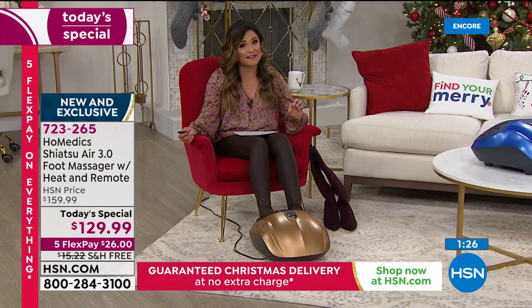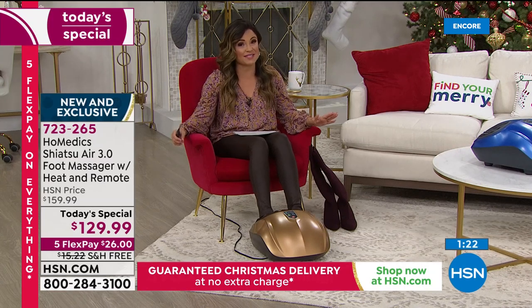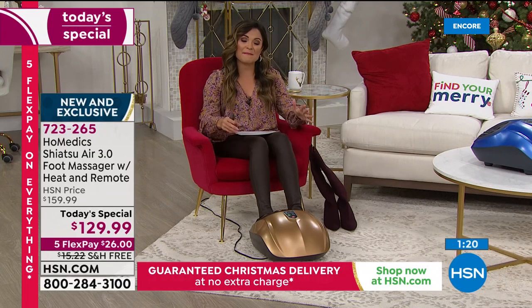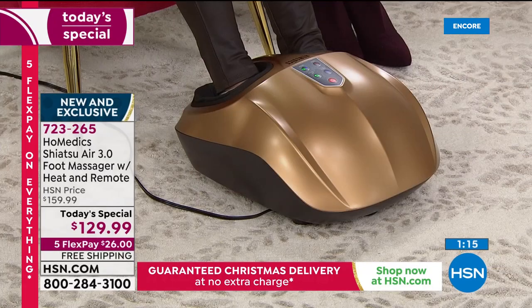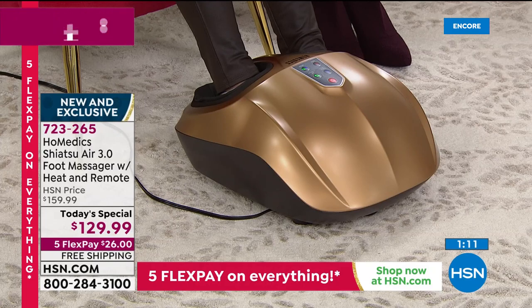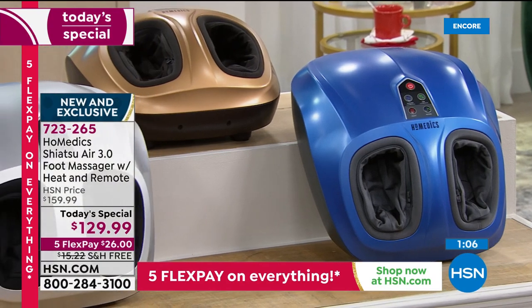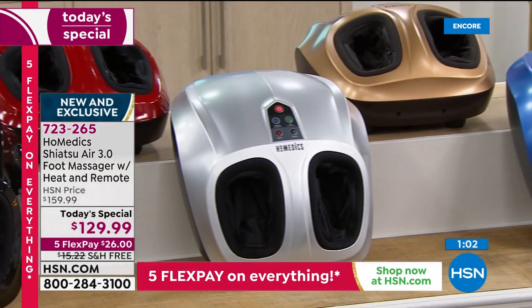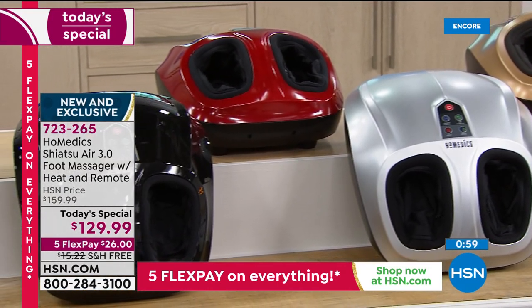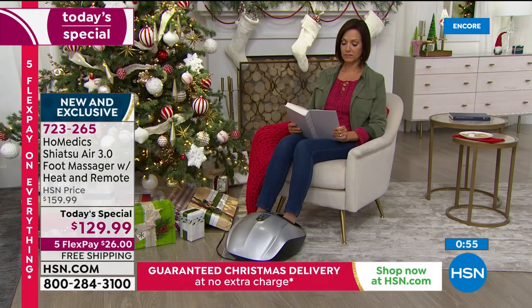Christmas is 11 days away. This is officially last-minute gifting — we will get it there in time by Christmas Eve, so I don't want you to wait. We are very busy on the phones. If you're on hold and don't want to wait, go to hsn.com or use our free app. It's the first thing you see on the homepage — pick your color, drop it in your cart, and check out. By midday tomorrow there's no way we'll have all these colors.